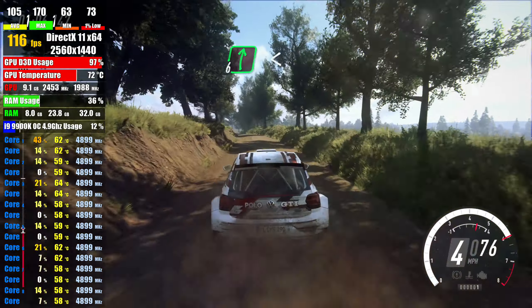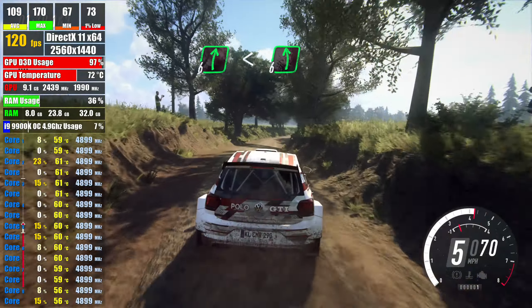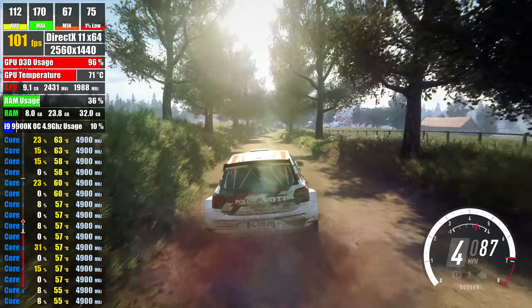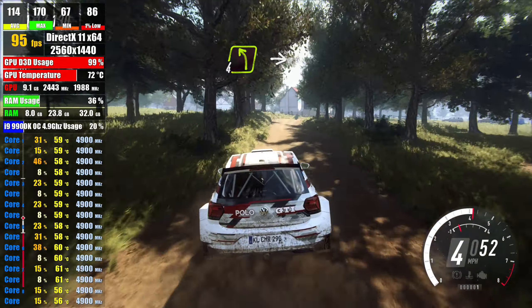6 right of a crest, opens extra, extra long, into slow, 6 left long, over bump, into 3 right of a crest, bump, into 4 left long,